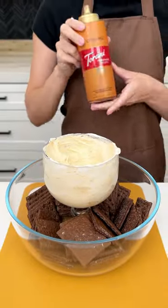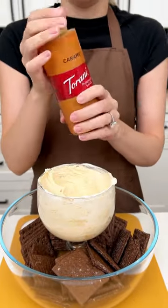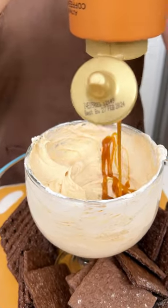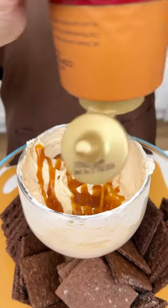Once they're well blended, you're going to top it with some caramel sauce. Be as generous as you like with this caramel sauce, because it is going to be so good on this dip.